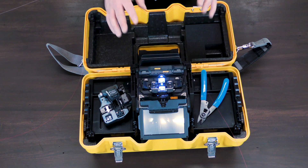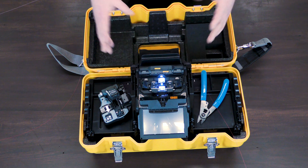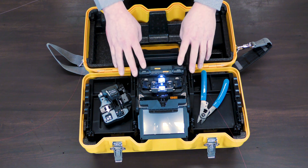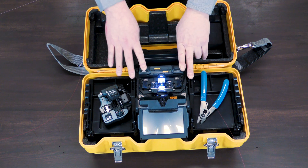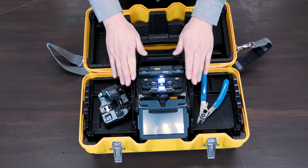Something that is different with this machine compared to the 41S is better performance. The 41S averaged .04dB loss per splice. This machine is still active clad alignment, so it's intended for fiber-to-the-home drops, but it has a new technology called active fusion control. That helps this machine achieve better splices at .03dB loss.